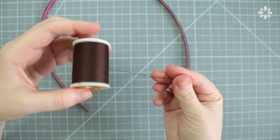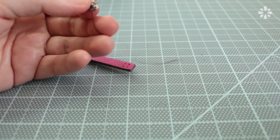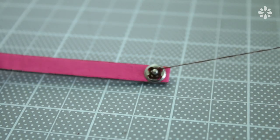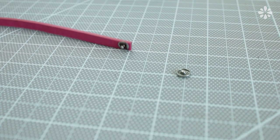Now using a sewing needle and thread, sew on the snaps just like you would sew on a button. I double threaded this needle just to make the thread stronger. When you feel like the snap is pretty secure, tie the thread off in a knot and cut it off. Do this to both ends.